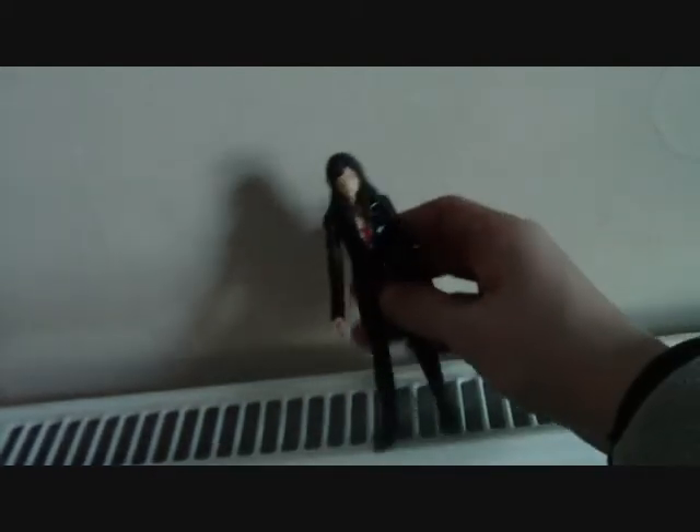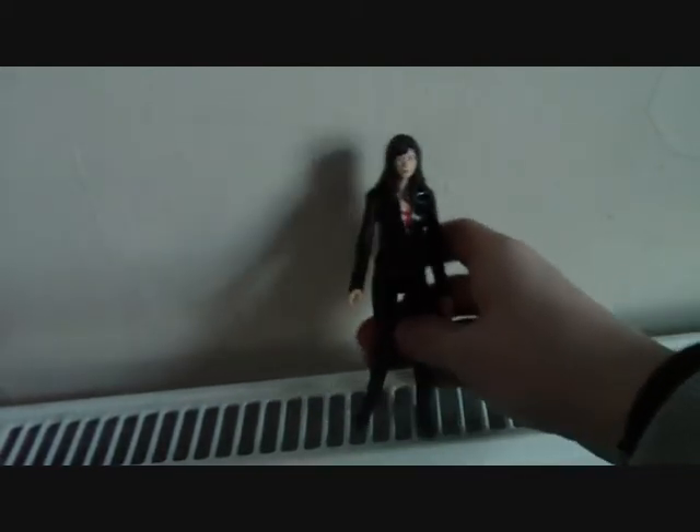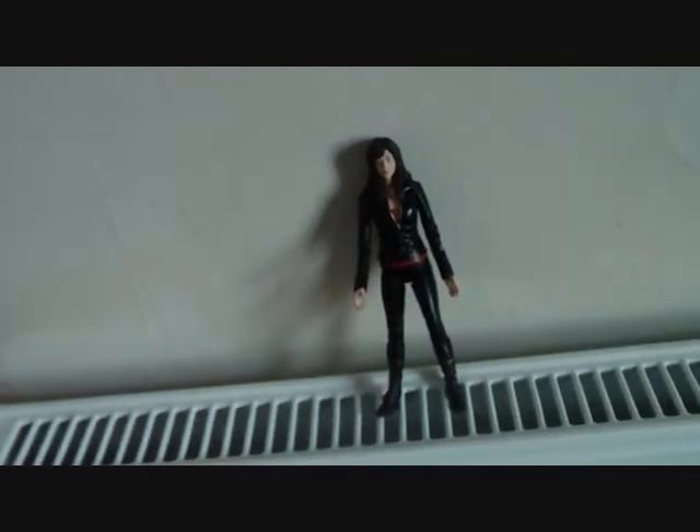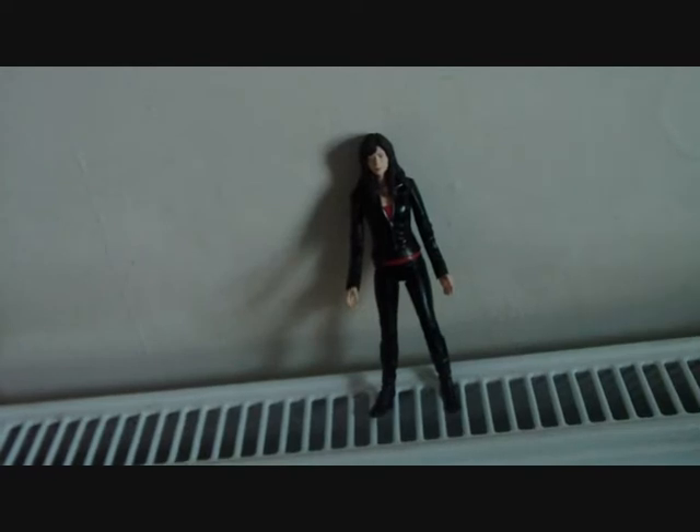This is a pretty good figure. If you're looking for a figure, this is probably a good one to get. Anyway, that was a pretty quick review and now I'm going to finish it up.